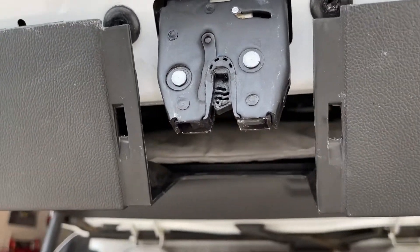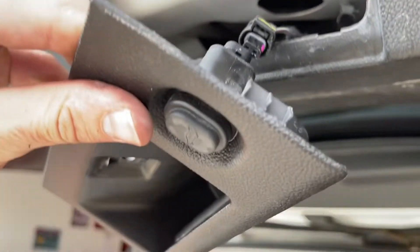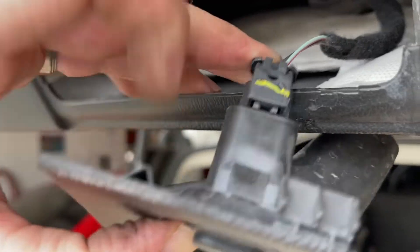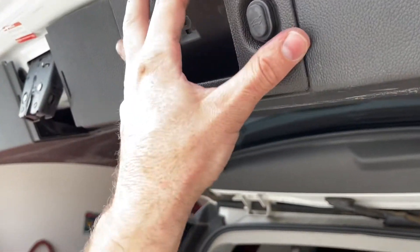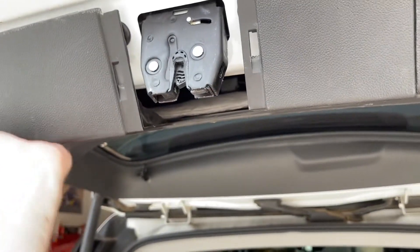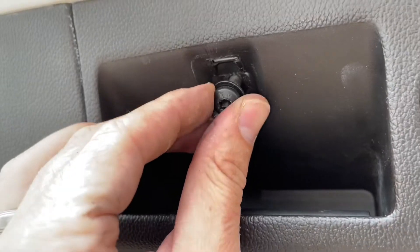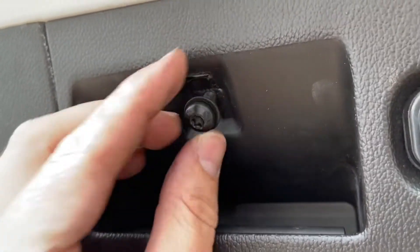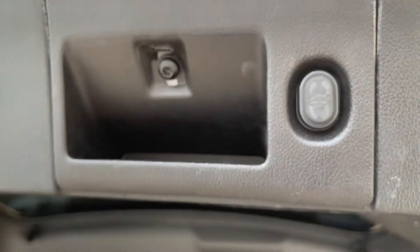With that in place, we can come over here and reconnect the button — it just pops right back on. Then this piece goes in; just give it a little tap. Go ahead and pop this back into place on both sides. Now we're going to take our T30 Torx again and put this screw back in.